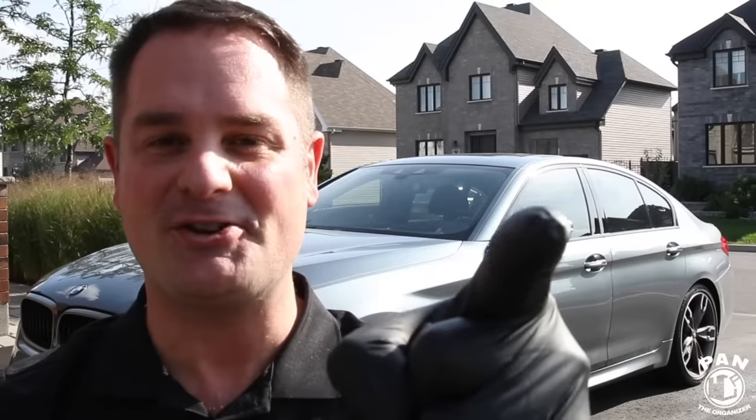Welcome to another episode of Pan the Organizer. On today's show, I'm going to show you how to wash your car without touching it — no more swirls, no more scratches — and everything's done in four simple steps. Without further ado, let's go ahead and start the show.